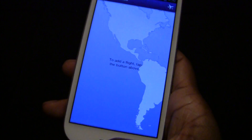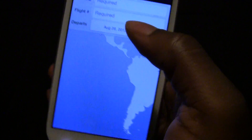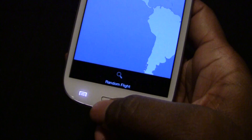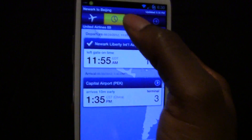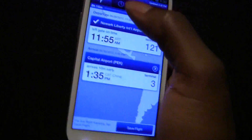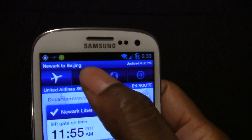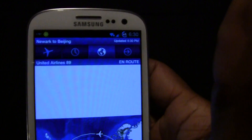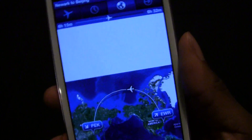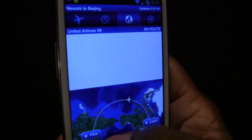Next will be Flight Track. With this app it tracks your flight, so you know what gate you're supposed to be at, what terminal, what time you're going to arrive, and if there are any changes in schedule. It's very good if you're going to get a visitor coming from out of state or out of the country. If they're not able to call you and give you an update of where they are located, this is a very good app to have. You will be updated instantly on their location, how far they are, and how long it will take for them to get to you.